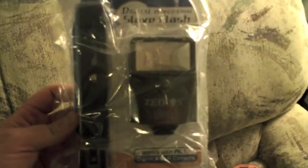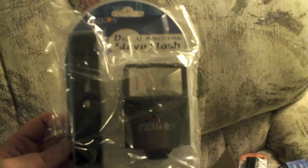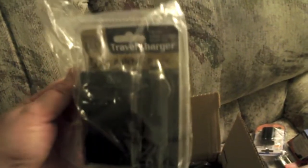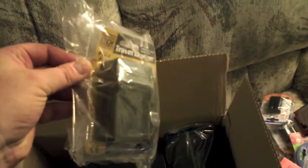It looks like I have a slave flash, which is good — I already have a primary flash, an older one but really good, paid about $400 for it four years ago. I just need to get another shoe for it and I'm sure it'll work with this slave flash. There's also an additional travel charger — it looks like it'll plug into 12 volts in your car, so if you're out shooting and run out of battery you can charge up.